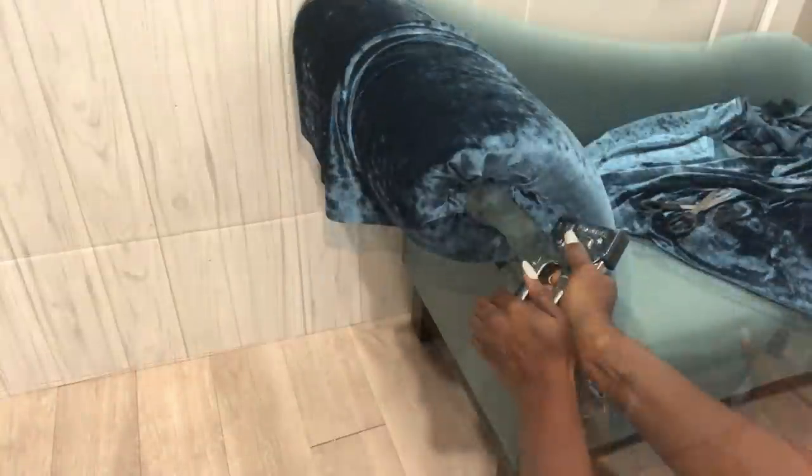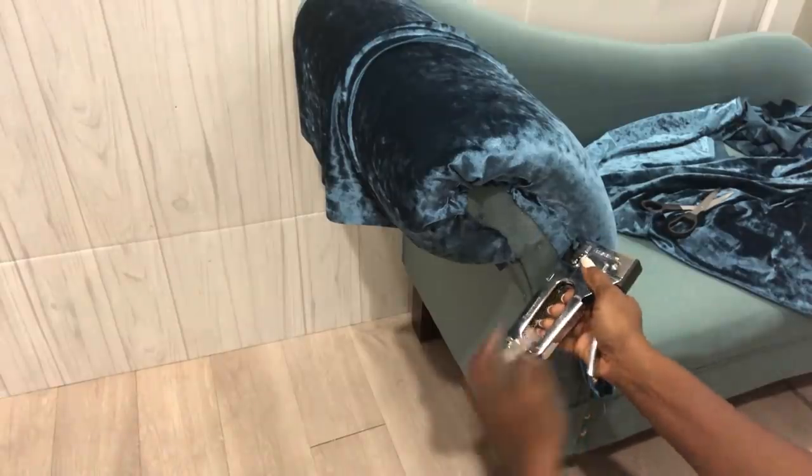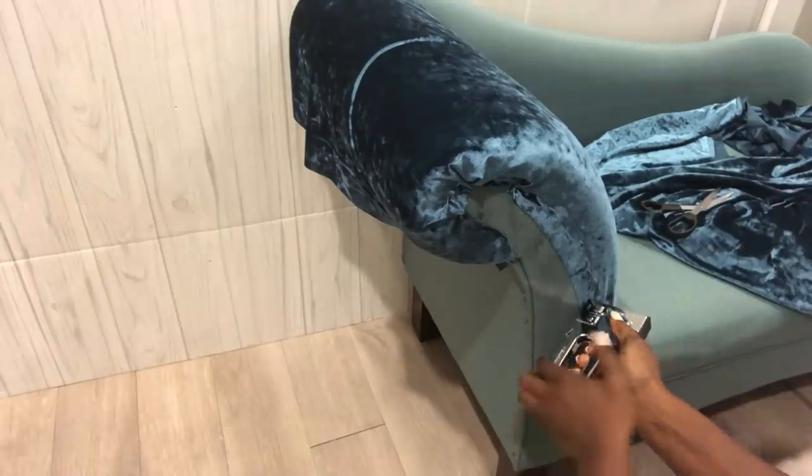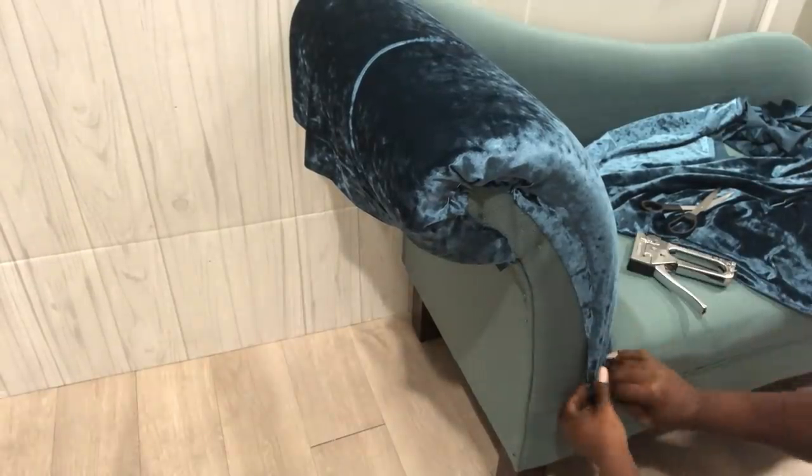Now when you're doing upholstery, especially using a velvet fabric, you have to keep pulling — pulling it in such a way that when anyone sits on the chair, it doesn't come out rumpled.